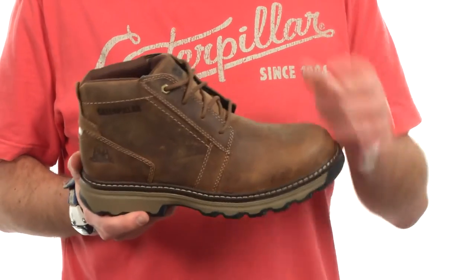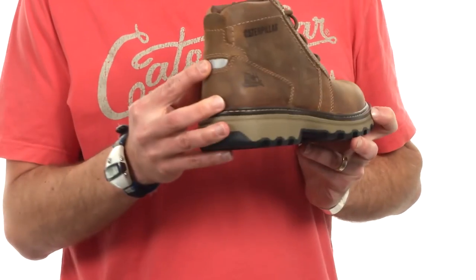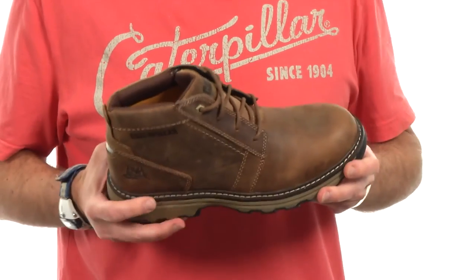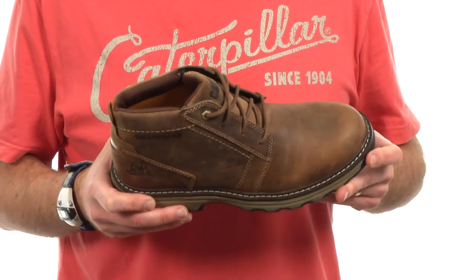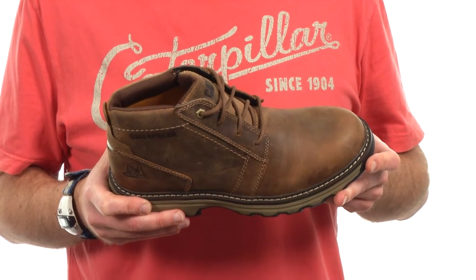It has a couple of nice features, including a top eyelet to help you cinch the boot in, and some reflective on the back for safety. From a comfort perspective on the inside, this boot offers our Ease dual density removable sock liner, which is fully anatomically contoured to give you nice cradling in the heel and support underneath your arch.